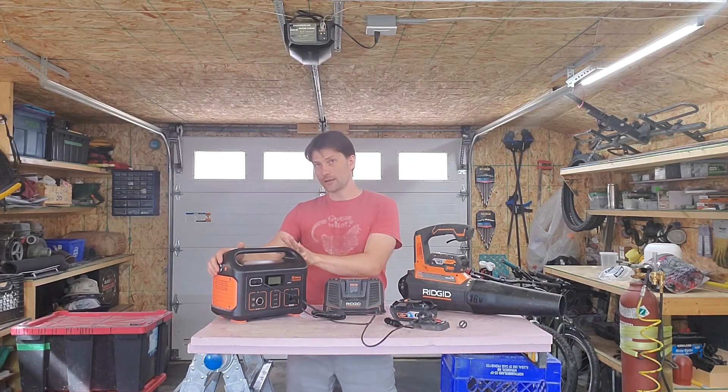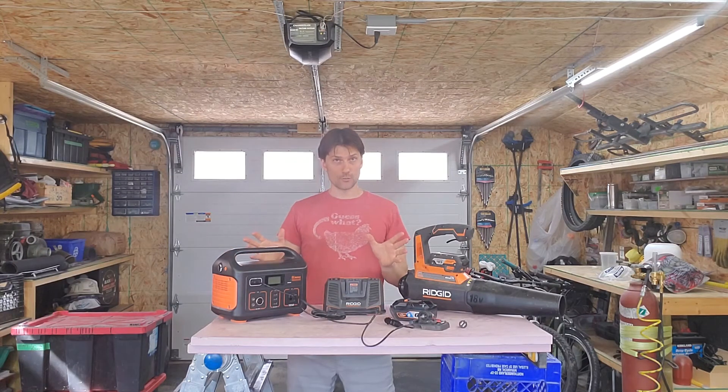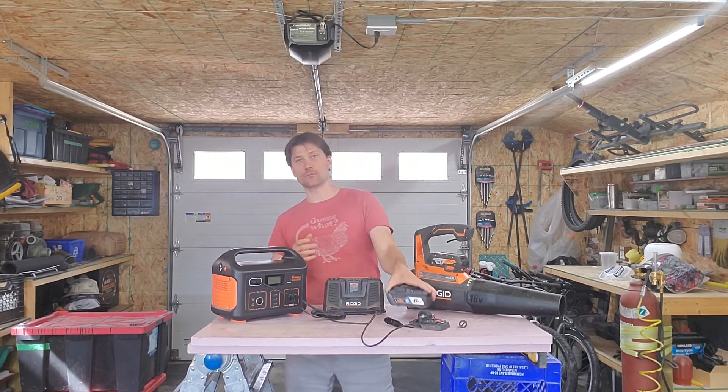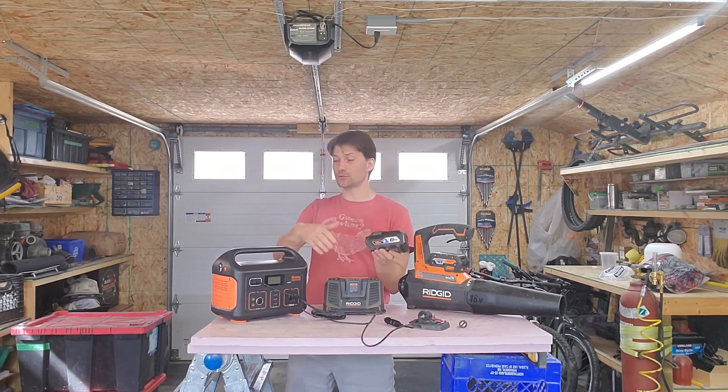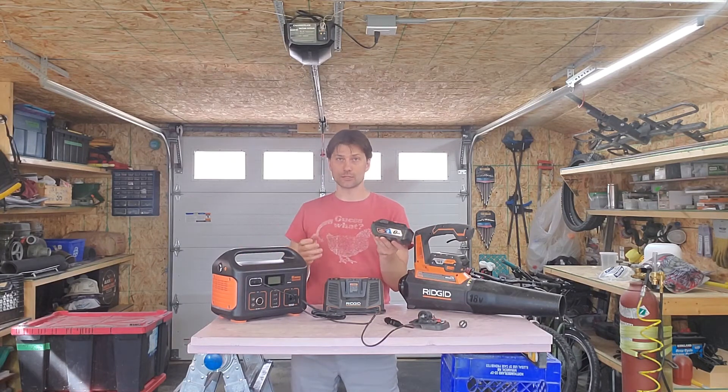This Jackery unit has a total capacity of 518 watt hours. So the math should be pretty simple — how many times will 108 fit into 518? That's how many times you can charge this battery.